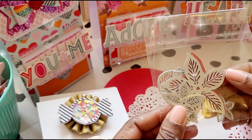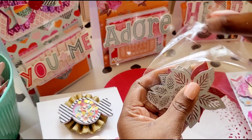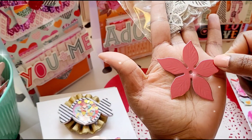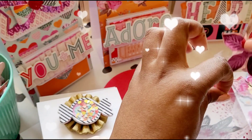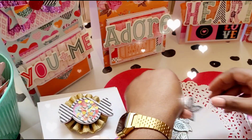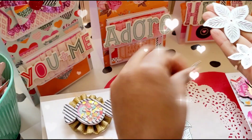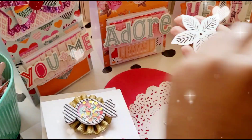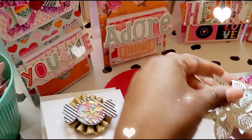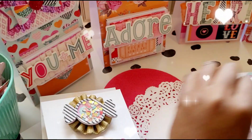I got this flower die from AliExpress — I will link it below. The layers come like this; the largest one is about the size of my palm. I didn't use the large one. It comes with four layers and three leaves, though I didn't use the leaves in this project. Really easy to use, cuts like butter.